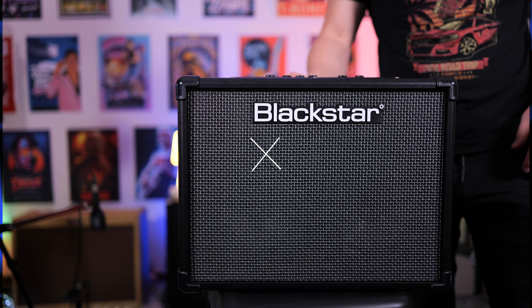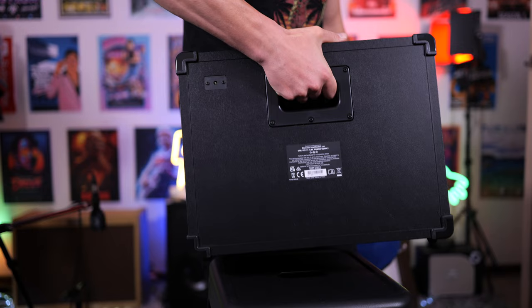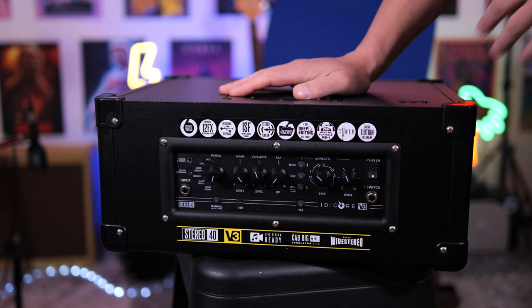Here's the Blackstar iD-Core Stereo 40 version 3 up close. The cool thing about this is it's a stereo amplifier, so there are two speakers behind this really cool grill cloth. On the back we get a finger-grooved handle so your fingers actually slot in nicely underneath, plus a port for the included AC power supply. The great thing about this amplifier is it allows you to either use the built-in presets or make your own and store them accordingly.